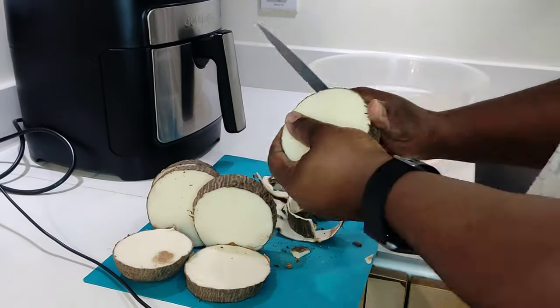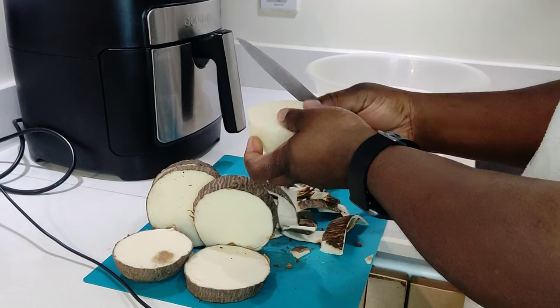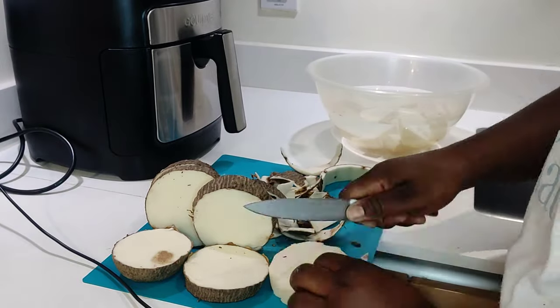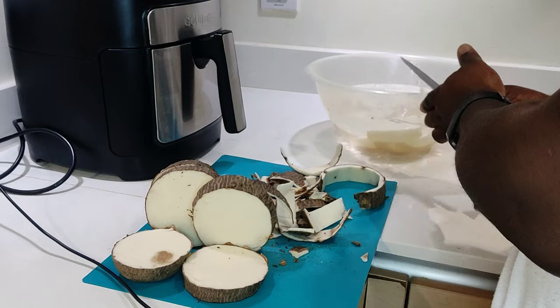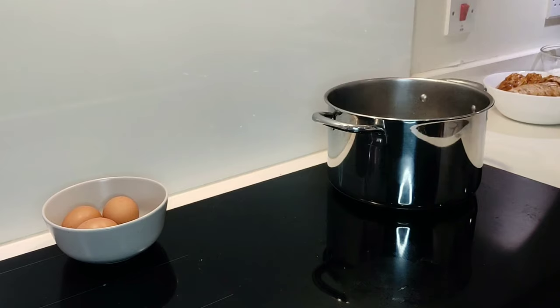If you do not have tolo tolo, you can use fish if you want. You can use mackerel fish instead of tolo tolo, or egg. You can use eja fish, chicken, or whatever protein you want — do you, like I always say.